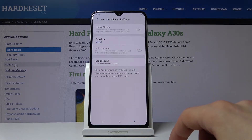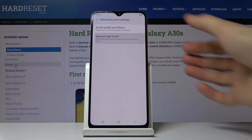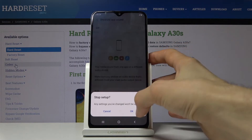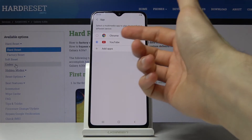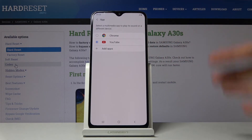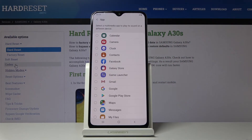Moving on, there's another option also in Sound that lets you lock an app to play audio through a specific sound source. Go to Advanced Sound Settings, find Separate App Sound, enable it and tap Select. It opens the app selection — by default it shows Chrome and YouTube, and it seems to always be the same two, but you can add other music apps.